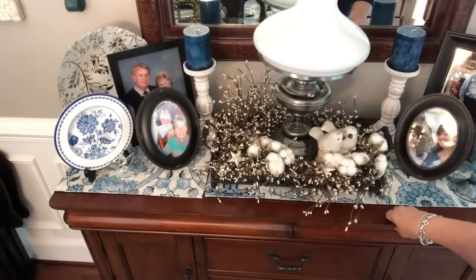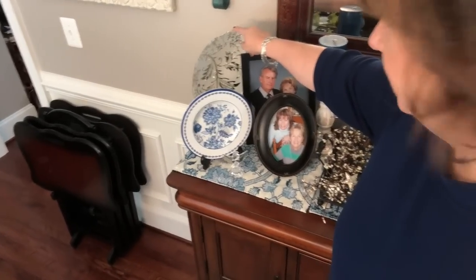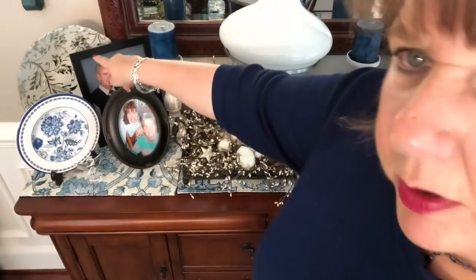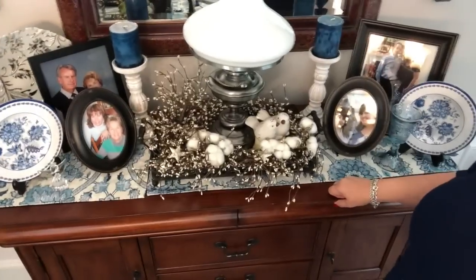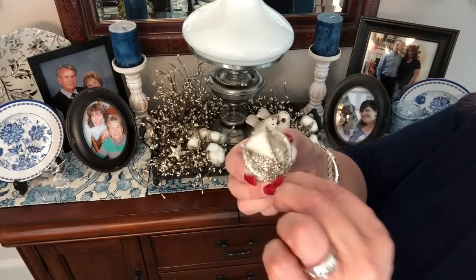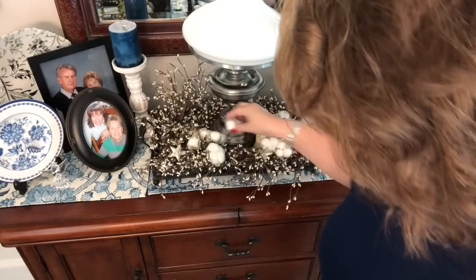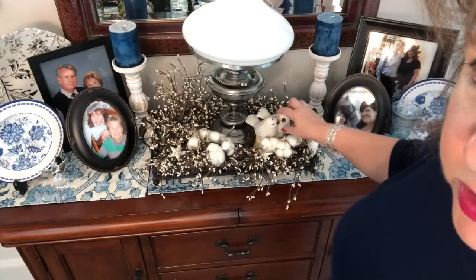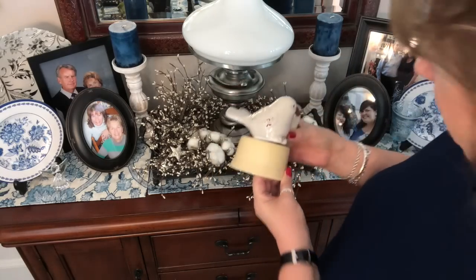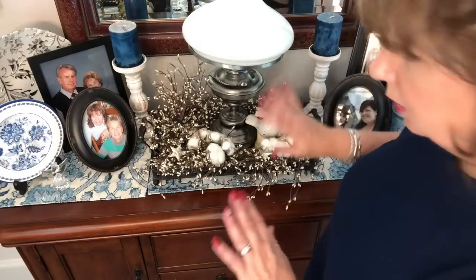My aunt and uncle — Stacy's parents — gave me this beautiful bowl and I keep it out here all the time. I put some cotton in here and it's kind of blingy cotton with some silvery gold-looking bling coming up in it. I have a couple of little lovebirds sitting here, glue-dotted to a ramekin. So they're going to sit up in this arrangement.